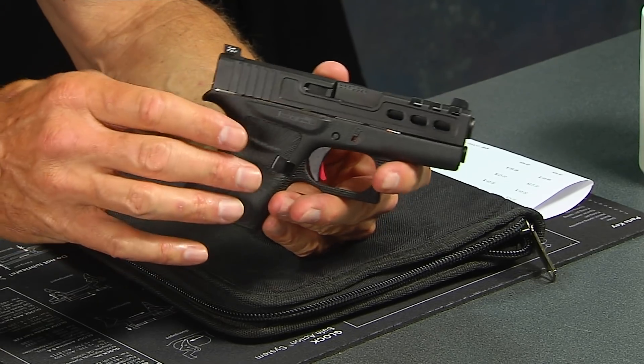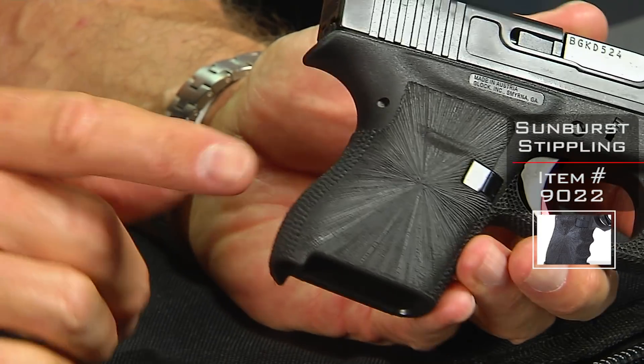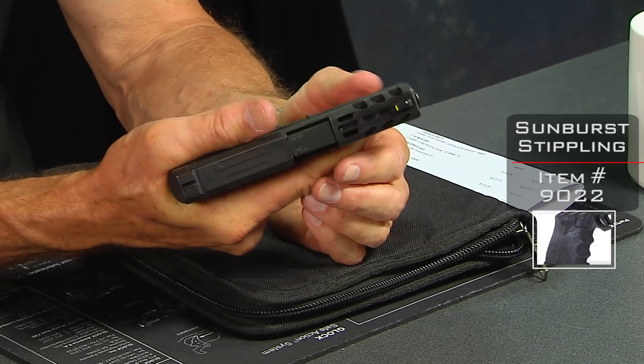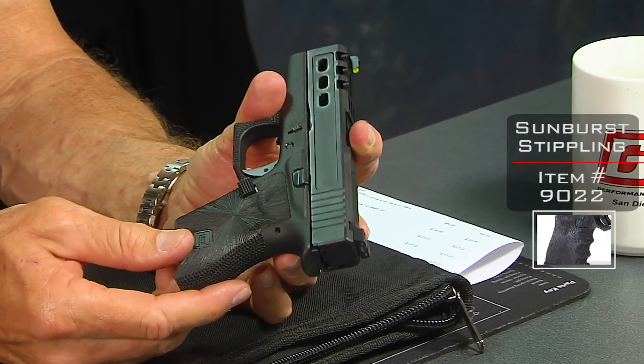The cosmetic stuff — another cosmetic feature is the Starburst stipple job, which is complemented by your standard stippling. It gives you a nice solid grip on the 43. I really like it. It looks good — it's attractive, but certainly functional as well.